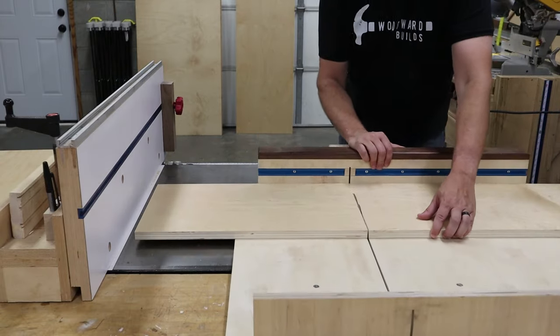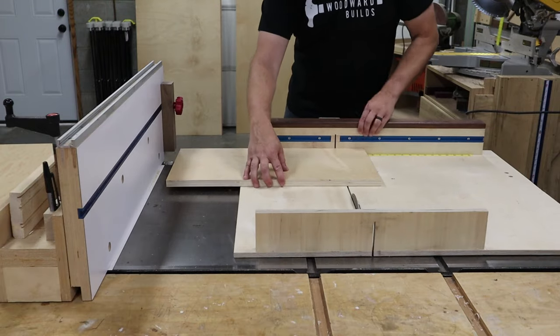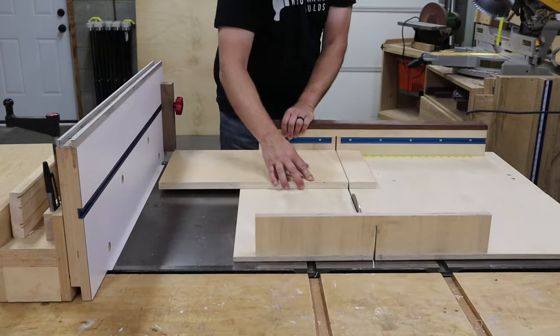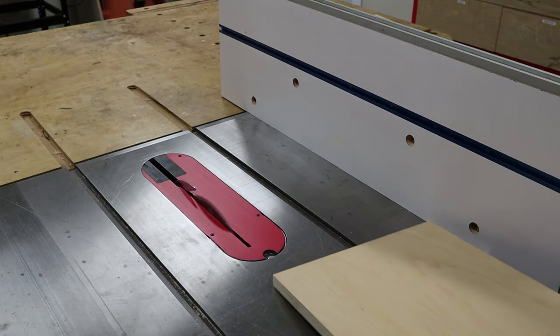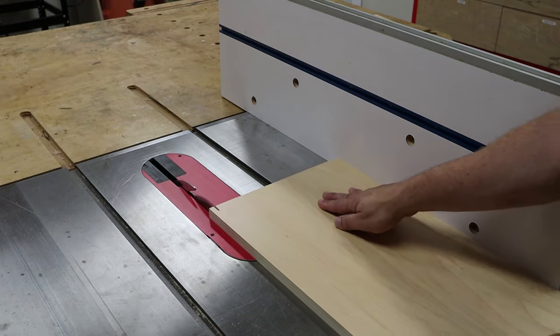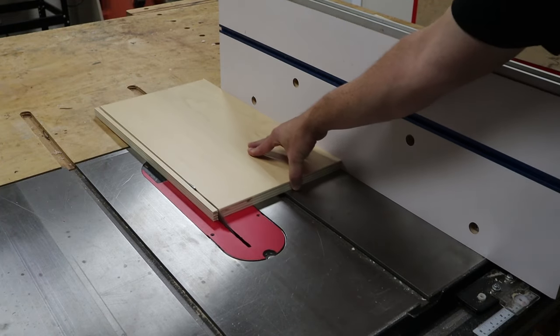If you'd like to see how I made this cross-cut sled, I'll go ahead and leave a link in the description below to the video and the link to the step-by-step instructions, as well as downloadable plans. Also, I needed to make one final cut on the shelf piece, which needs to be a half an inch less deep to account for the back panel of the cabinet.